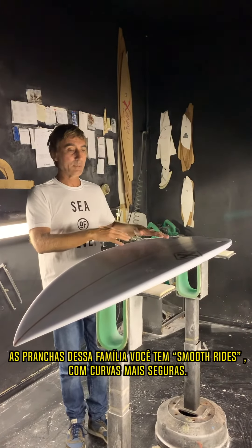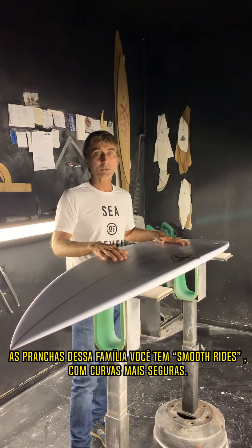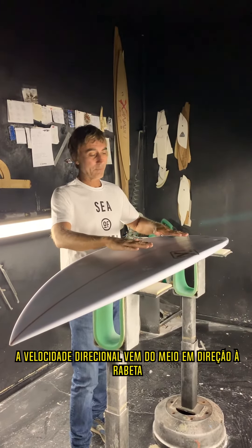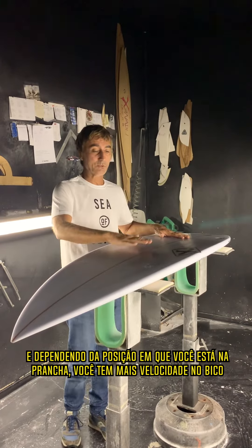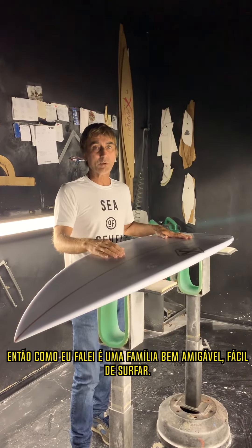It's a board where you're going to get smooth rides — that's what it is. You're pretty much getting the drive from the middle area towards the tail. It depends on the position you're in on the board; you're going to get more drive accordingly. So it's pretty even — a friendly board, easy to ride.